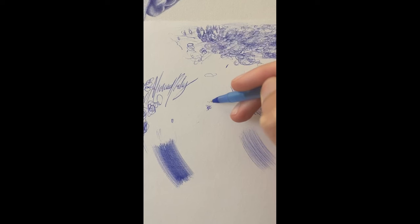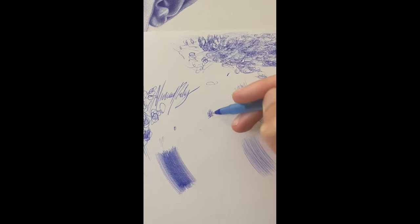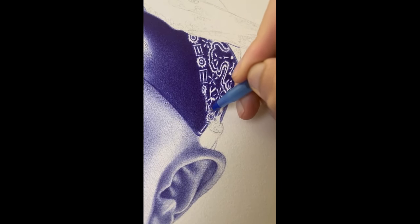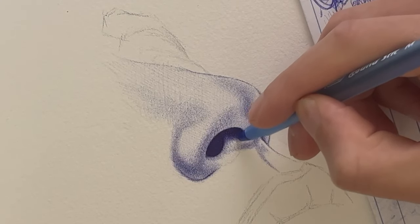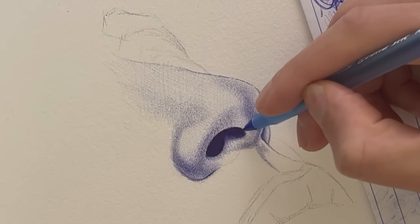Tip number three: stippling. I never understood the power of stippling. The first time I learned about it was in high school art class, and I tried it a few times but it wasn't for me. When I started working with ballpoint pen, I realized it can be really useful, especially for working on tight, small areas of your portrait.